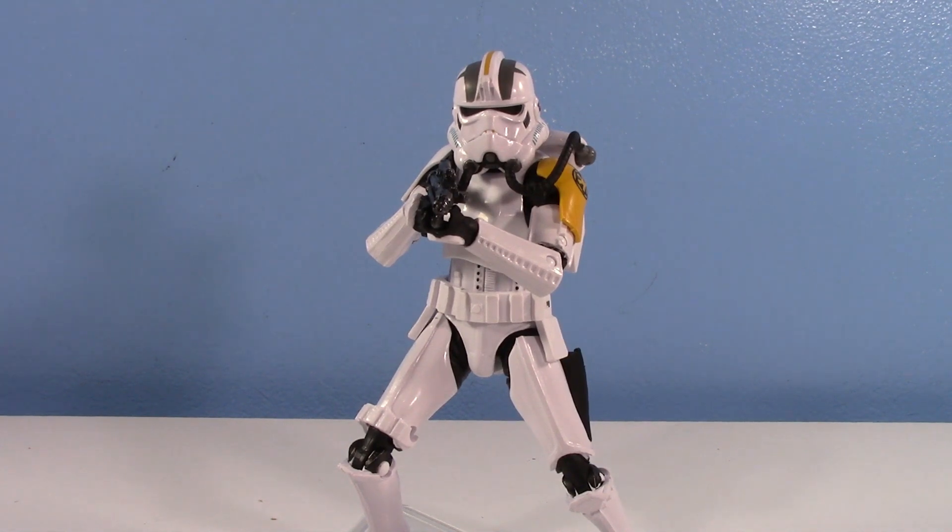Hey guys, welcome to another Storm Central. This time I figured I'd take a look at a Star Wars six-inch Black Series figure. I bought the GameStop Jump Trooper — Jet Trooper, Rocket Trooper. The box calls them two different names. I'll alternate between those. This guy was in Star Wars Rebels and if memory serves me correctly, he's also in the new EA Star Wars Battlefront 2.